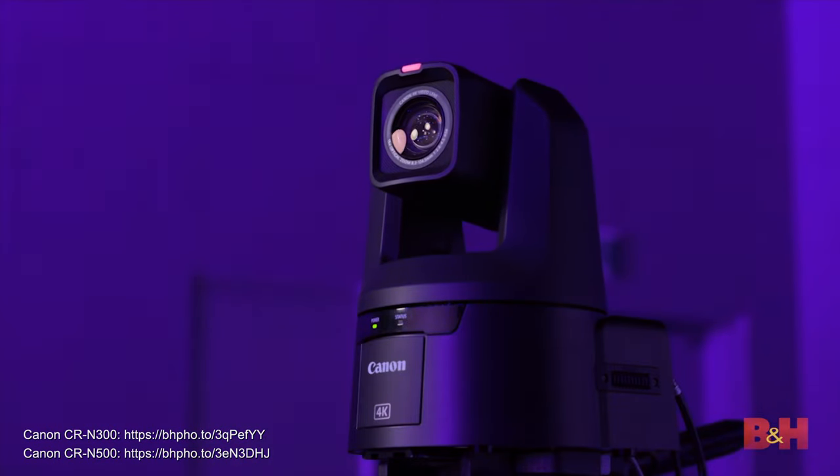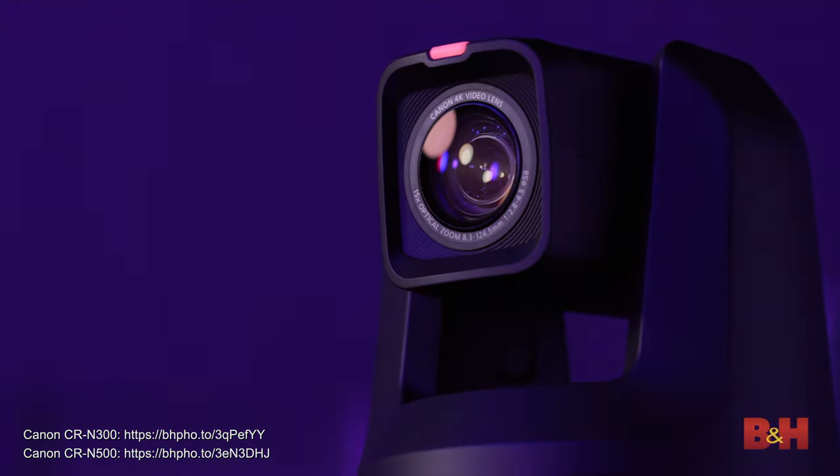Today Canon announced two 4K PTZ cameras: the CRN300 and the CRN500. I'm going to talk about the CRN300 specifications and then get into the more powerful CRN500.